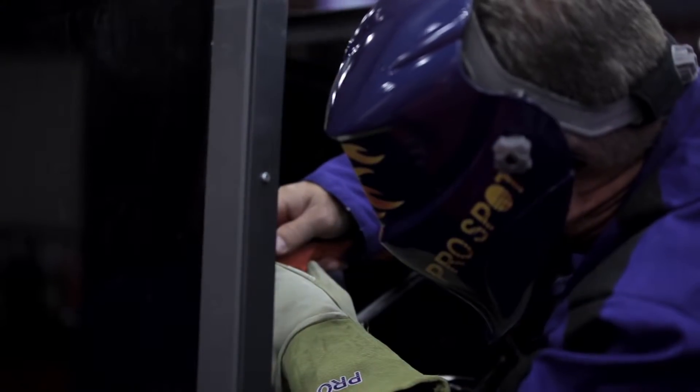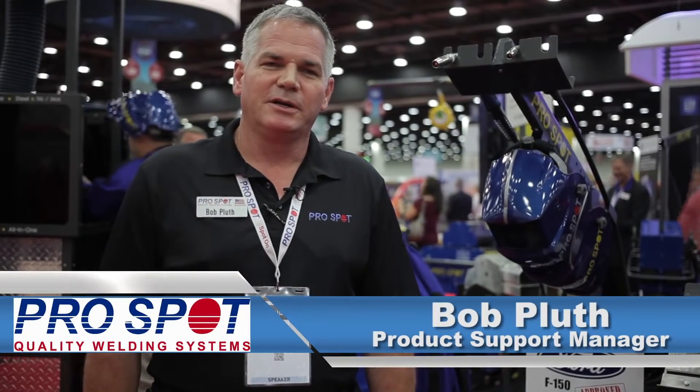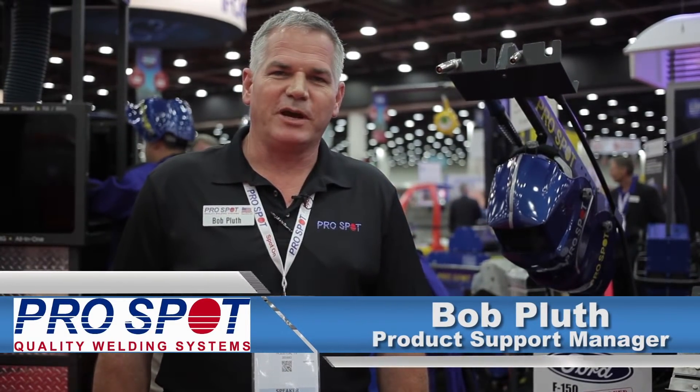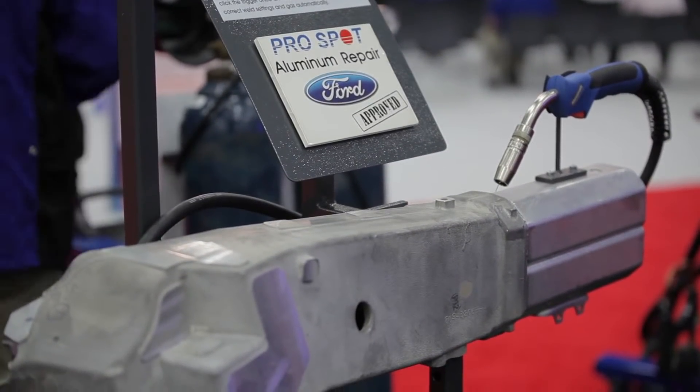I did a class on aluminum repair and MIG brazing, where we go through the ins and outs of actually doing a repair on aluminum — how to use heat and how to use pulling techniques and so forth, and welding to repair more common vehicles these days, the F-150 and some of the Jaguar Land Rover vehicles as well.